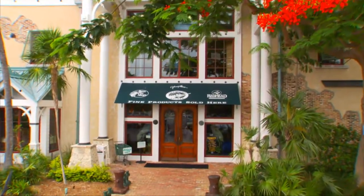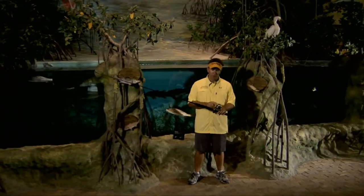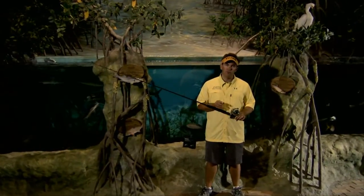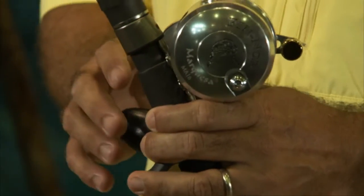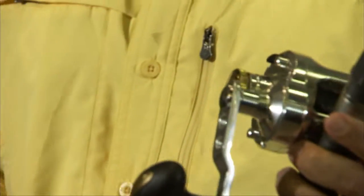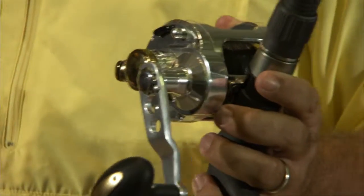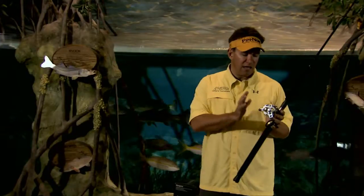One of the newest trends in the fishing industry has been to go with ultra-lightweight lever drag reels. The best example I've seen in recent times is the new Fenwick Marquesas reel. This reel is ultra-lightweight but has a very, very strong lever drag. That means I can catch, with a very lightweight reel, huge fish — giant sharks, big 100-pound tarpon, offshore species, sailfish, dolphin — anything that swims down here in the Florida Keys.